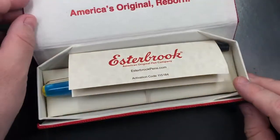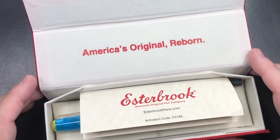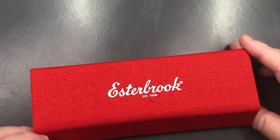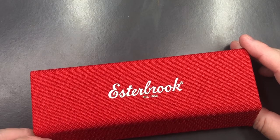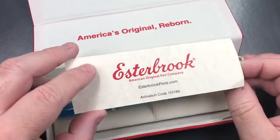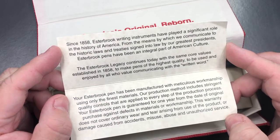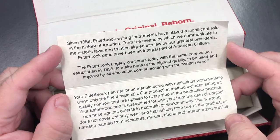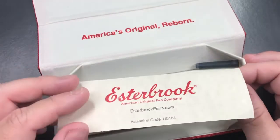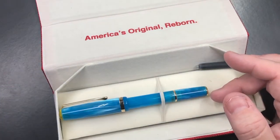If I open the box here, you'll see it says 'America's Original Reborn.' Reborn is an important fact here because Esterbrook was founded in 1858, but it went out of business in 1971. It's now resurrected and under new management by Kenro Industries in the USA. This is a pocket fountain pen, and it gives you a little bit of history about Esterbrook and the Esterbrook legacy continuing today with the same core values established in 1858 — to make pens of the highest quality to be used and enjoyed by all who value communicating with the written word.